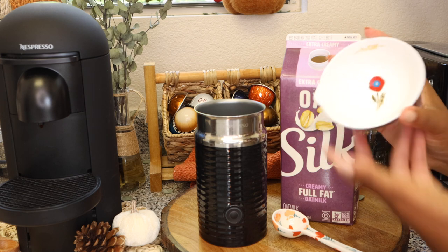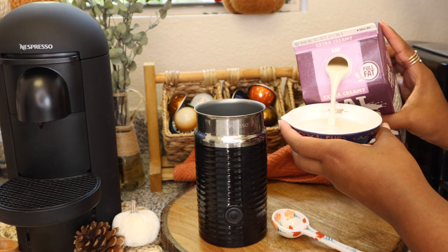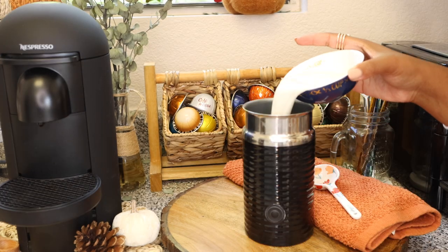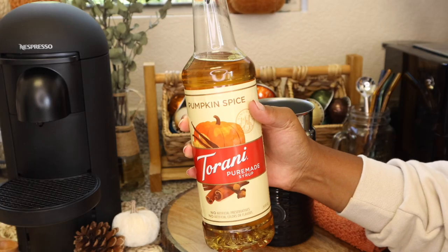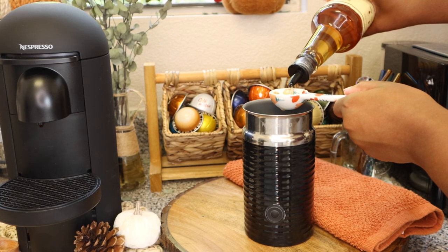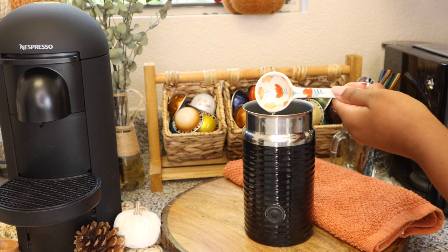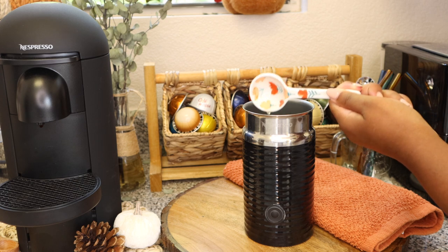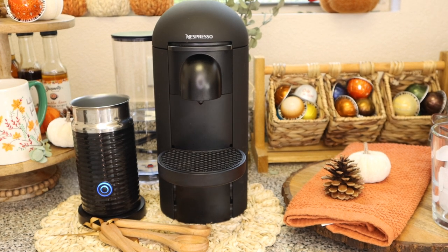I'm going to be using my Silk Full Fat Extra Creamy Oat Milk. I did pour about a third of a cup of milk into my measuring cup but honestly I only needed about two ounces. Next up we're going to pour in my Torani Pure Made Pumpkin Spice Syrup — absolutely love this stuff, if you guys haven't tried it yet I strongly suggest that you do. We're doing two tablespoons. And we're going to froth it on the cold setting — I'm actually going to run it through the frother two times just so it's extra creamy.